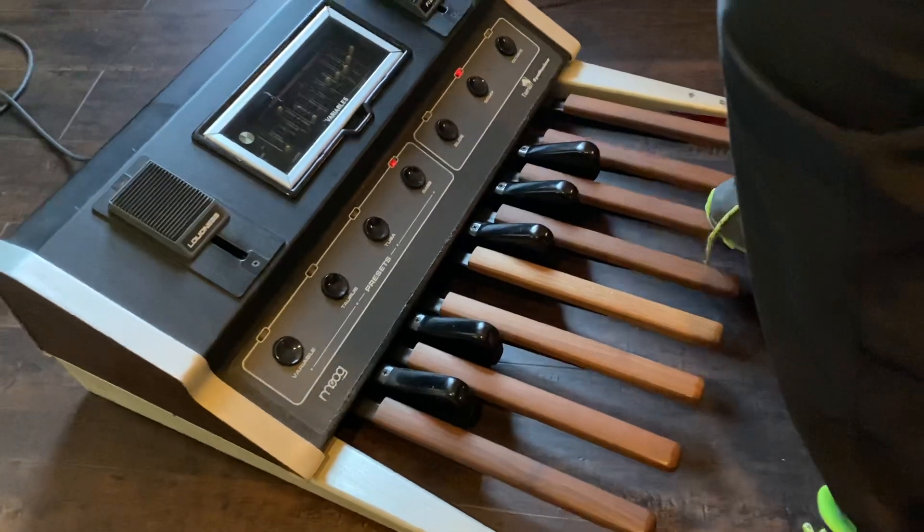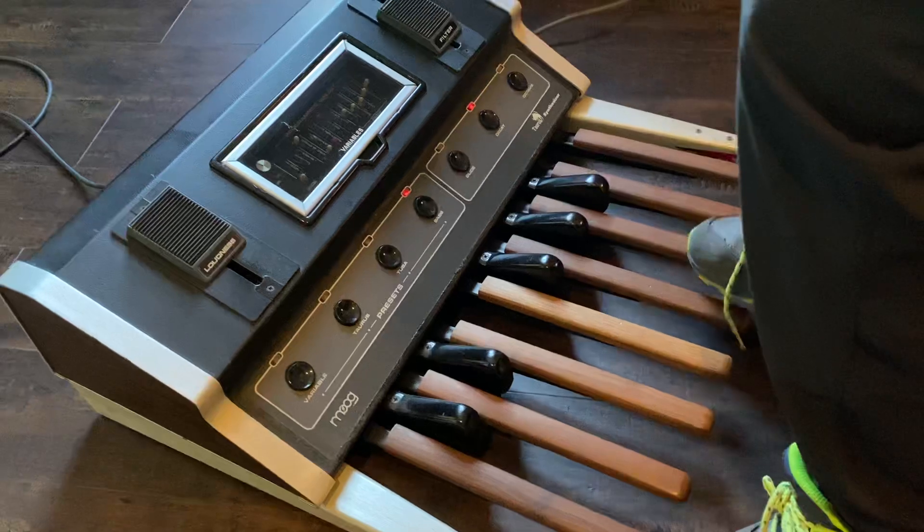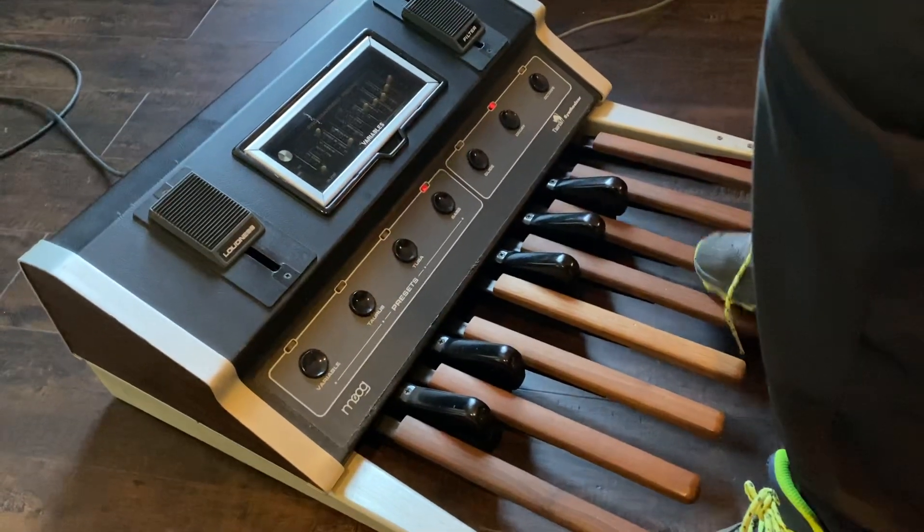Vintage. Taking you back to the late 70s here. Marshall. Genesis. Rush. Tuba. Tuba.